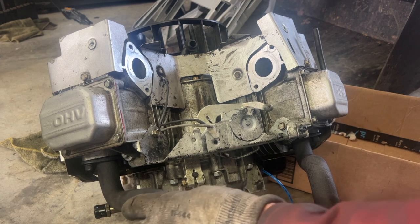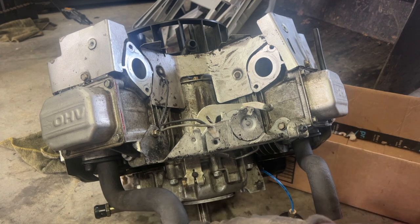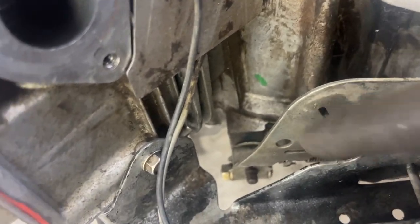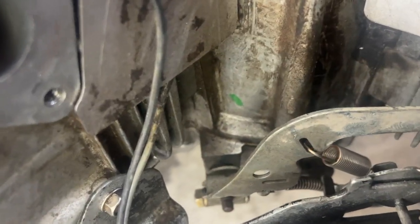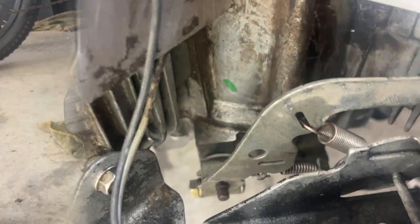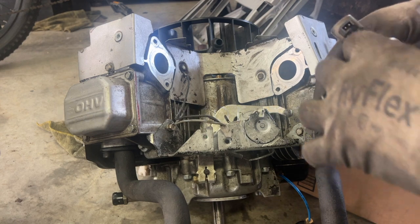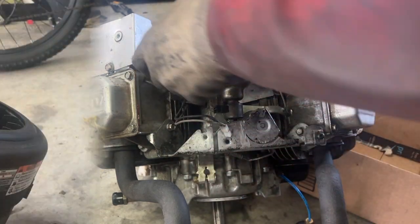I'm going to put the exhaust pipes on here loosely so they fit in the muffler easier, then tighten them down. This is the governor spring and this is the idler spring below underneath there. I'm going to put my throttle control here and then stick the carburetor in.